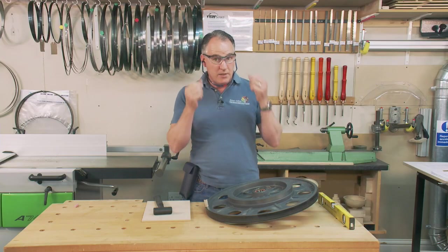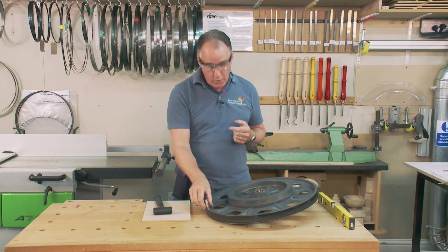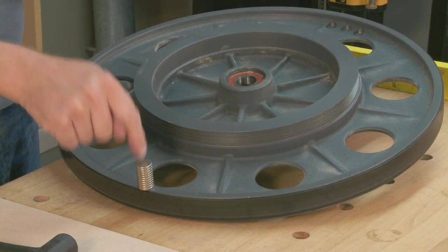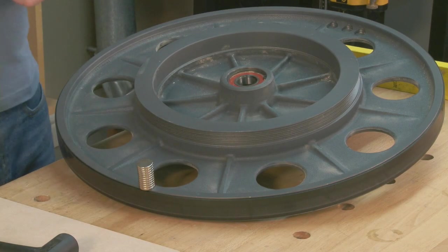And you can see exactly what's happened — it's dropped where the extra weight is. What you would need to do is potentially repeat this five or ten times, just make sure it's coming down consistently. If it's dropping at that point, put a little chalk mark on there.